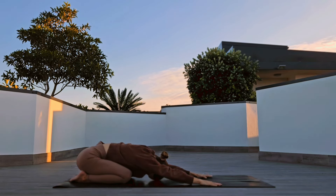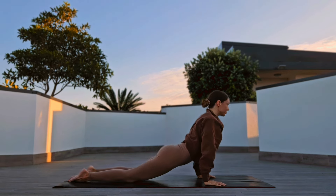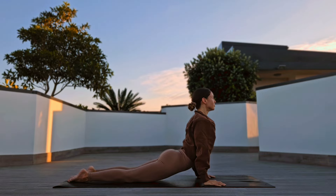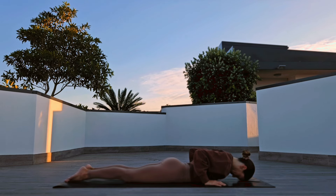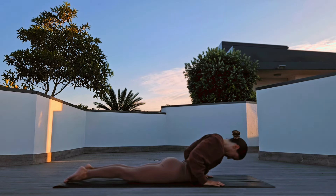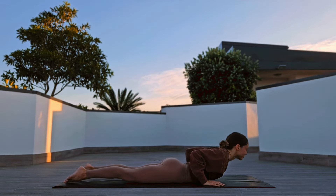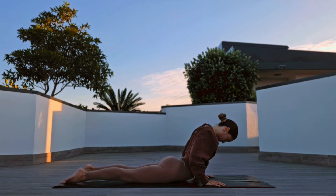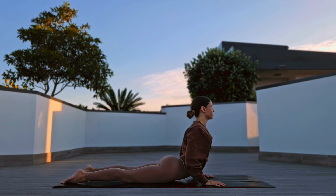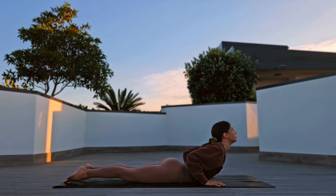Place hands in front of you, inhale, wave forward, lower yourself down and inhale for a baby cobra, release. Next inhale, higher cobra, release.